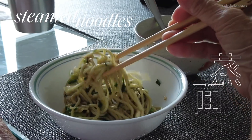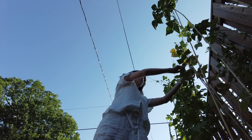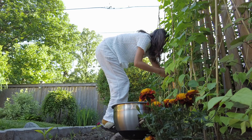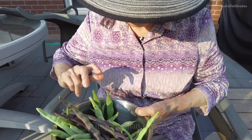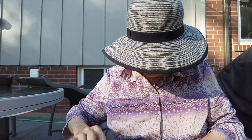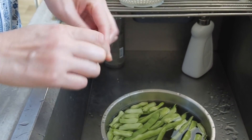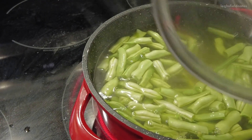It is currently about 6:20 and we are going to make some steamed noodles for dinner, and I'm going to go pick some beans to do that. We even got some purple beans this year! Once you've gathered all your beans, wash them, remove the strings, and snap them into smaller pieces before boiling them for around three to five minutes until they're halfway cooked.